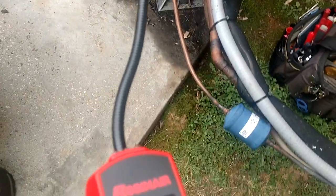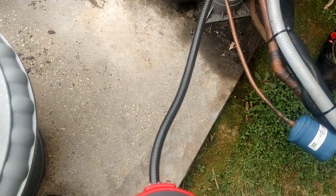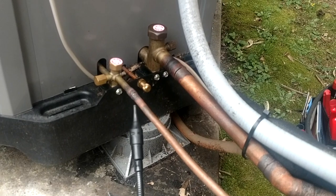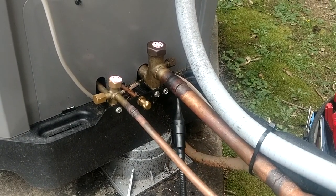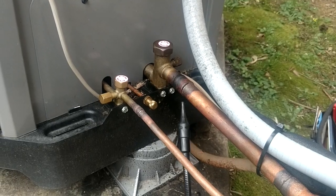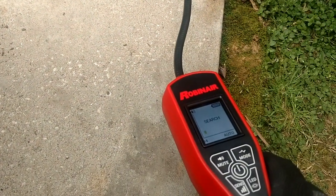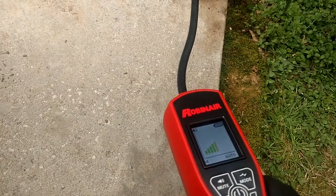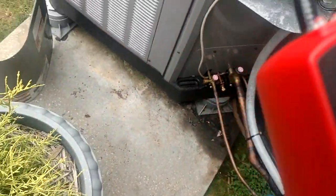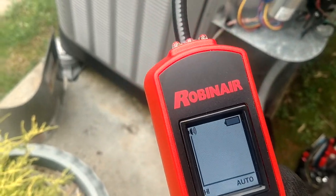We've got the Robin Air LD7 out here, and on the bottom at the solder joint you can see we're picking it up there. I'm going to show you the size of the leak on the screen — you can see we're going up into the yellow.